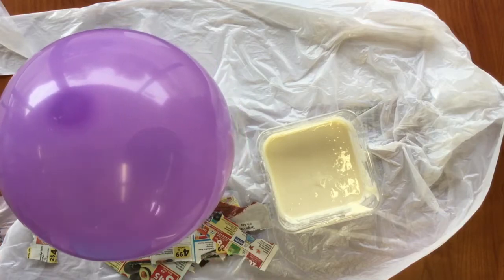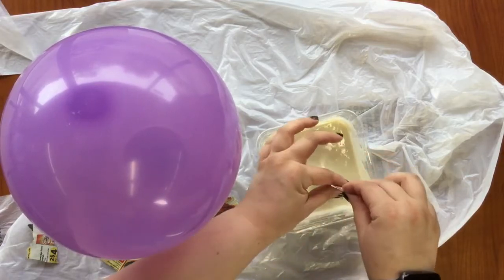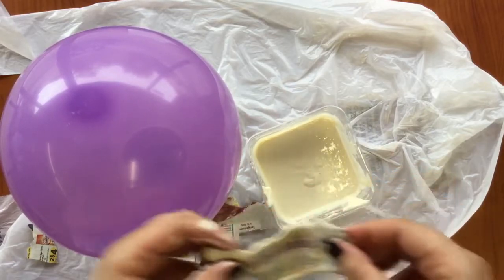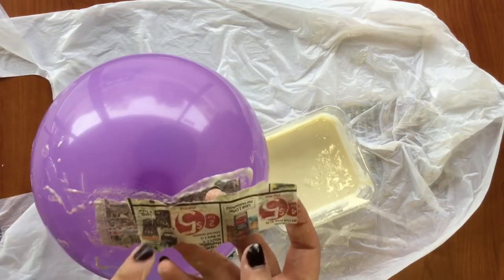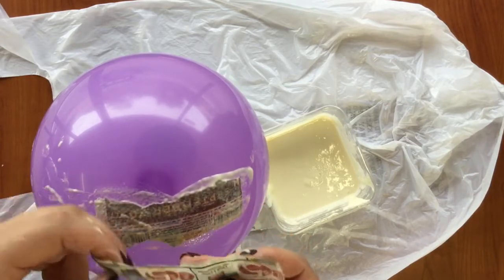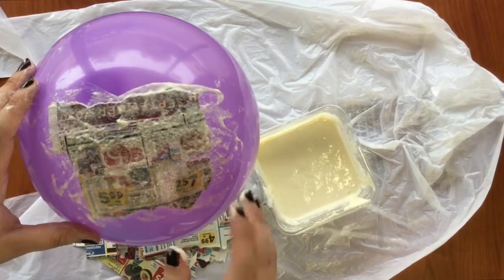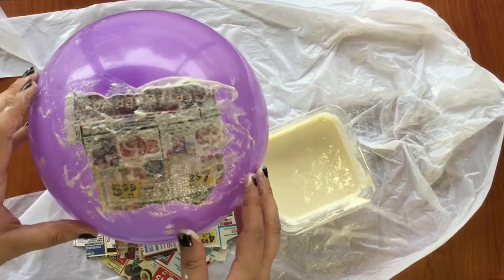Now for the fun part — the actual making of the paper mache. Dip your torn piece of paper into the paper mache mix, and then carefully wipe off any excess, and then place it on top of your balloon. The reason I ask you to tear the edges instead of cutting them is to give you a fibrous edge, so that the pieces blend together more. If it has a flat edge, it doesn't blend as well. You can do up to three layers, making sure to fully cover it, and then set aside in a place it won't be disturbed so that it can dry.